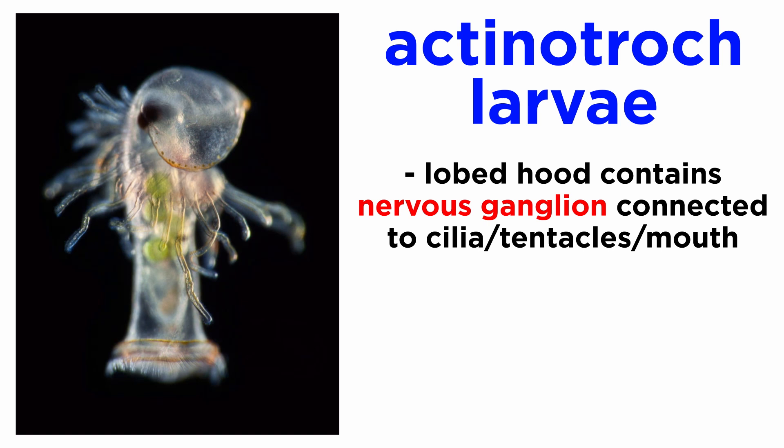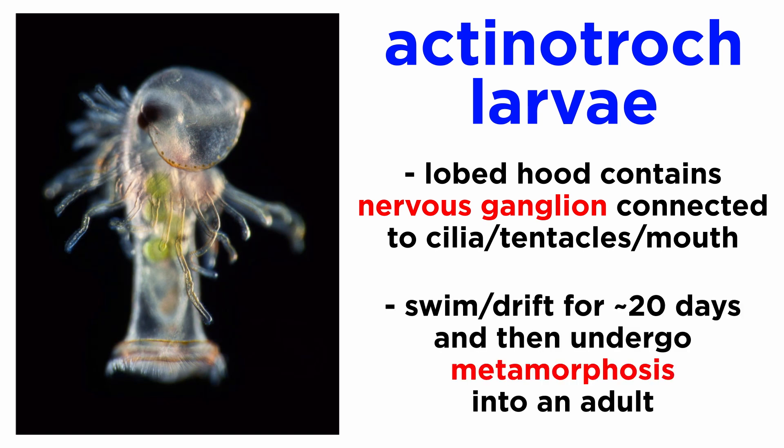Most phoronids brood their eggs within their bodies until they hatch into free-swimming actinotroch larvae, which feed on plankton. These unique larvae have a lobed top or hood, which contains a nervous ganglion that connects to a patch of cilia, feeding tentacles, and a mouth. The larvae will swim or drift for a period of about twenty days, after which they undergo a radical change, or catastrophic metamorphosis, in which they develop into adults.